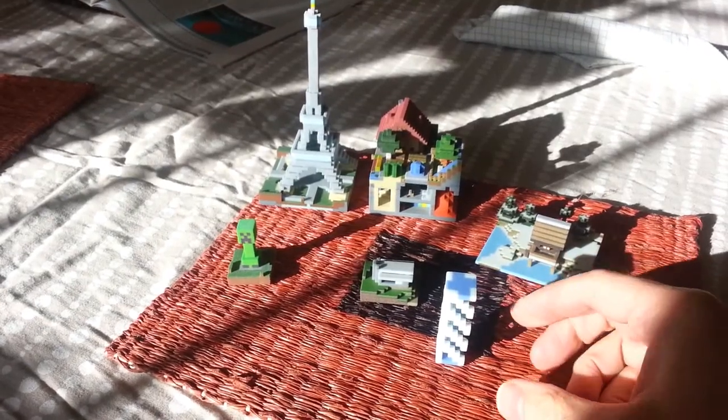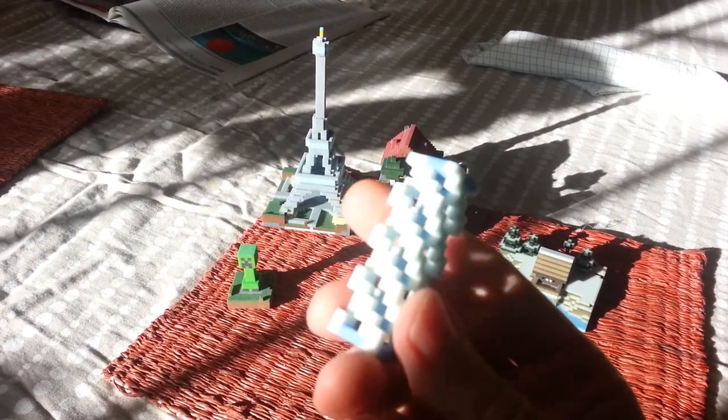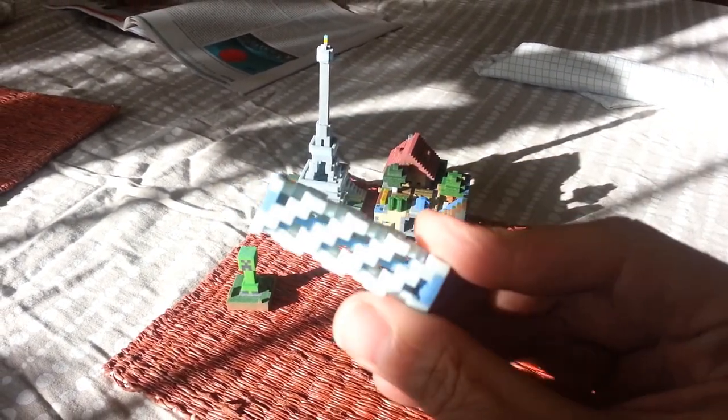It's movie time. I haven't done a little movie of Shapeways models in a while. They're going to be kind of bright due to the sunlight, but I'd rather have them a little too bright than a little bit too dim.